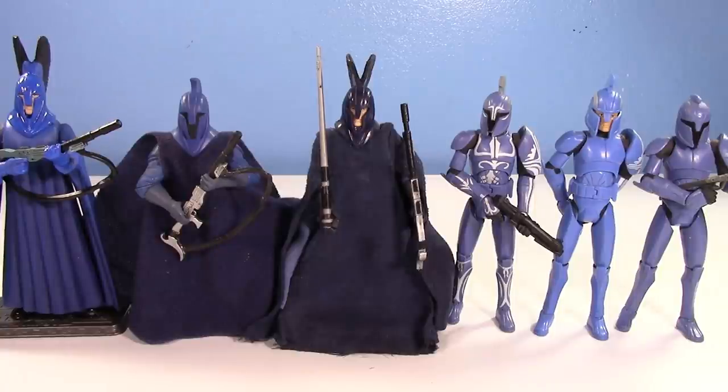I really like the Senate Guards and Senate Commandos. I think they look really cool. I love their Spartan-styled helmets. One of these figures is one of my absolute favorite Star Wars figures in my collection — one of my absolute favorites.